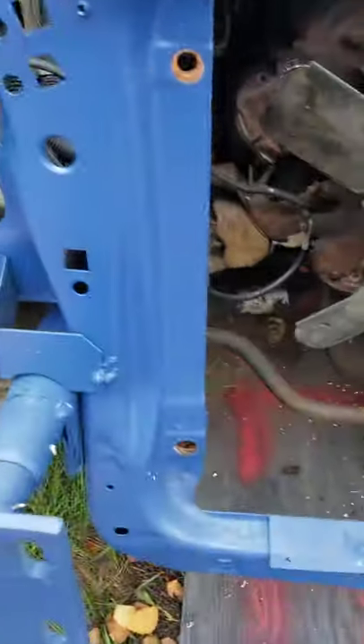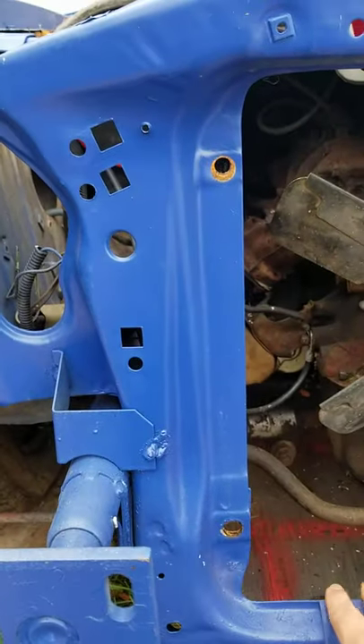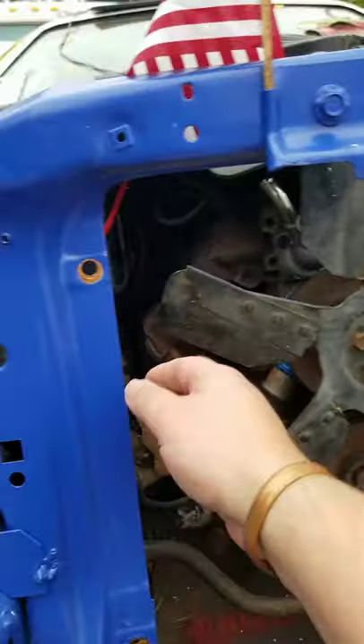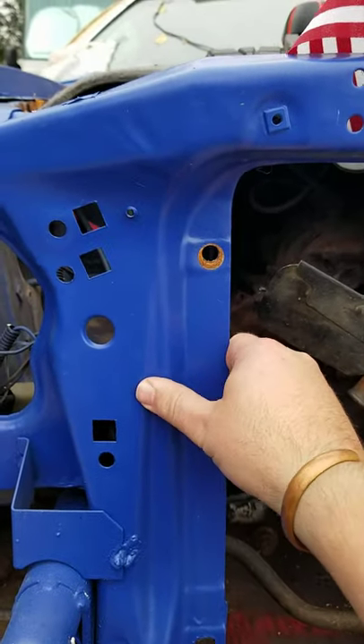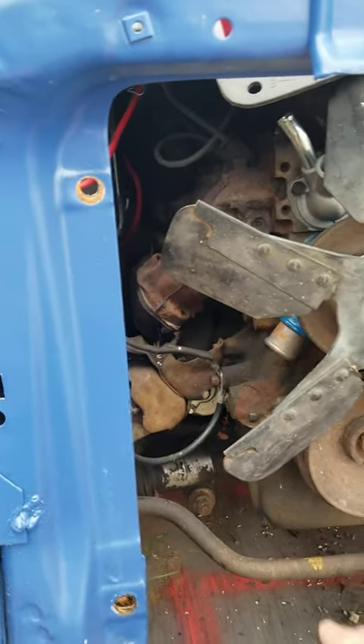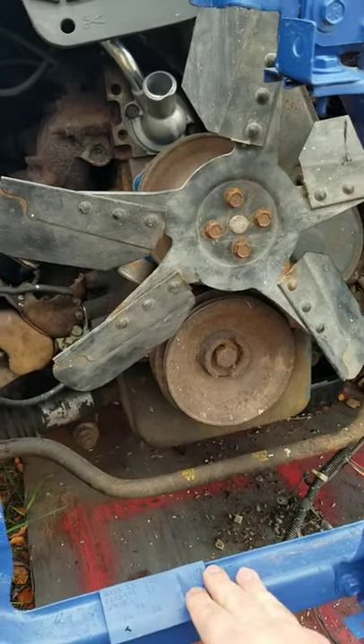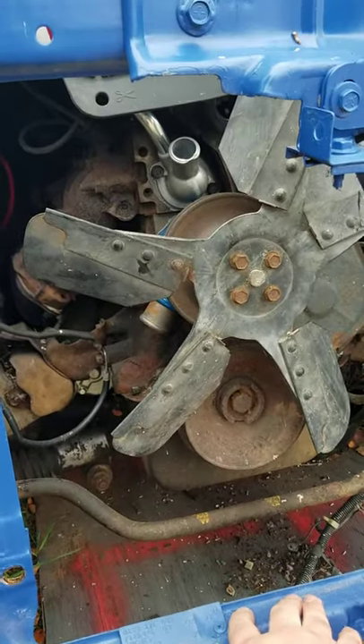This is the original mounting location on each side, and that sets in, which is not helping any. So we're going to have the fan hitting the radiator.